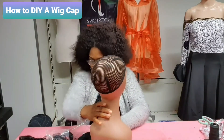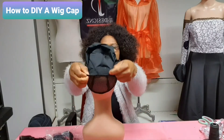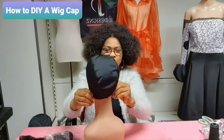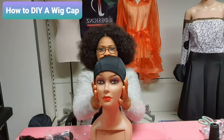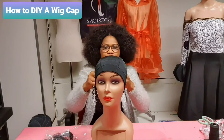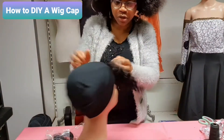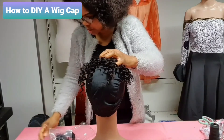What I have to do is take the cap and place it on your head doll to mark where you have to sew it. Place it on your head doll in this form, place it very nice. Then take your closure first and place it in the front.